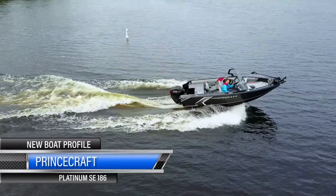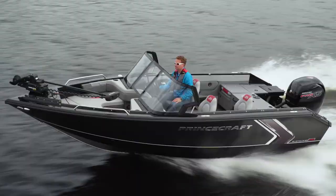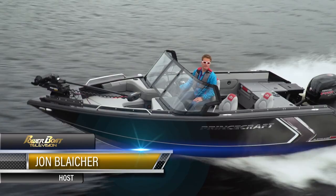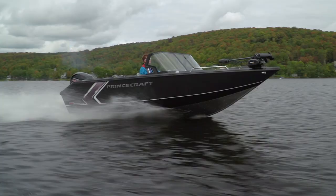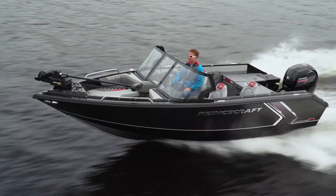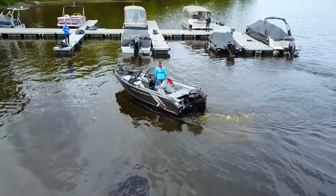The Platinum SE models are at the top of Princecraft's lineup, ranging from 17 to 22 feet. This 18 is one of the most popular. They come loaded with all the fishing amenities you can possibly imagine, with a few new ones for 2020. Let's slow down and take a closer look.